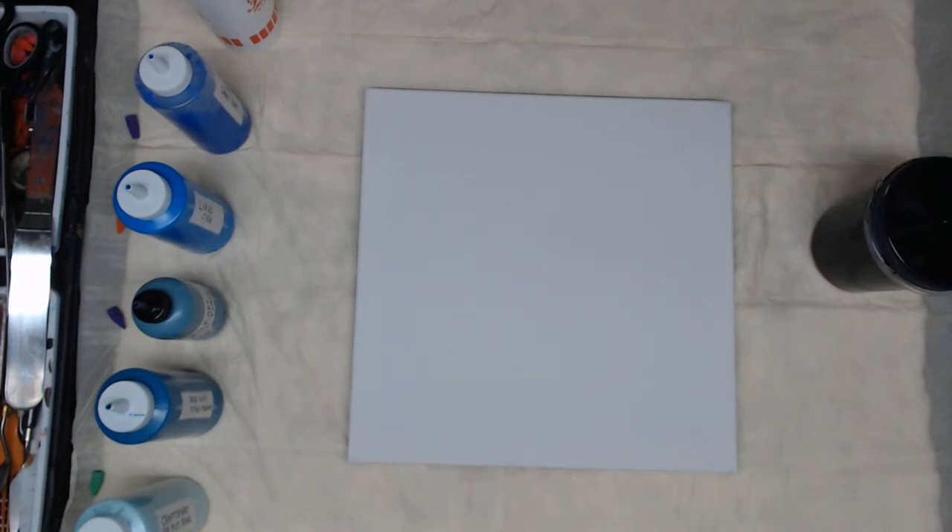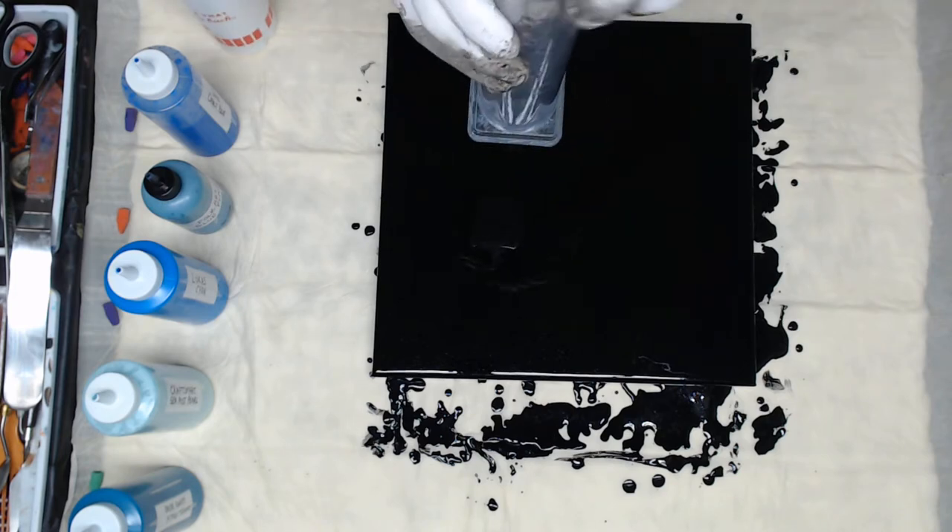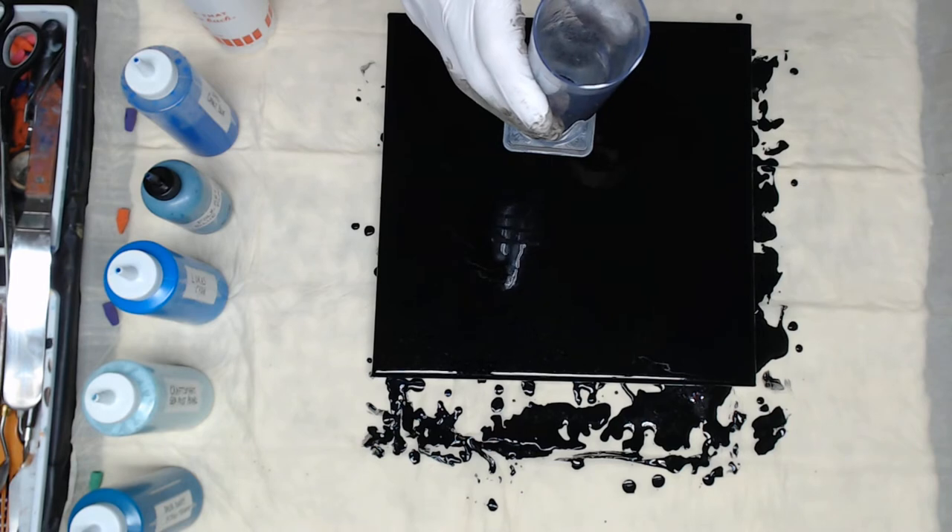So you don't have to endure watching me pour the base paint, I'm going to pause and get my base paint settled. Then I'll show you the paints I'm using and the method and the tool again. Okay, we're back. I have put the Payne's gray down and evened it out on the canvas — saved you probably five minutes of viewing unpleasure. And what I'm going to do is a dirty pour into this filter.